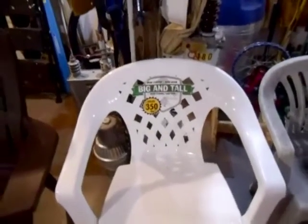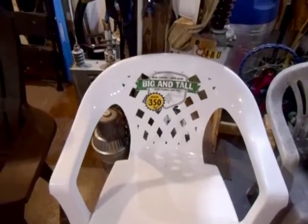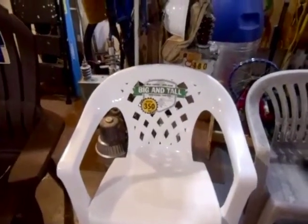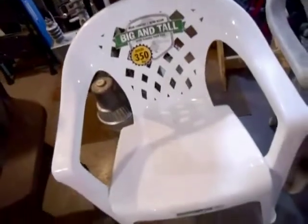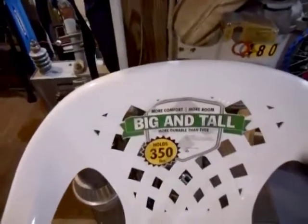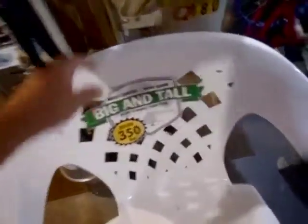Next we have the U.S. Leisure Big and Tall — it says more comfort, more room, more durable than ever, holds 350 pounds. This was one of the original oversized chairs, and now Adams is the number one producer of these. Made by U.S. Leisure, the first thing you'll notice is it's a very big chair with a weave pattern on the back, though not a great hole for drainage. It has a curved seat with the same pattern as the back, thick sturdy legs, really wide arms, and a kind of traditional monoblock design.